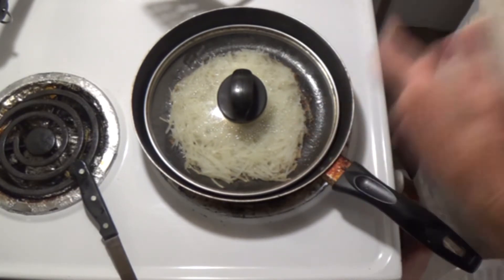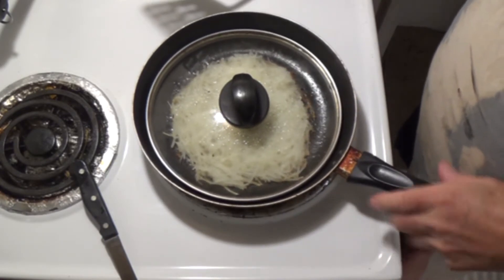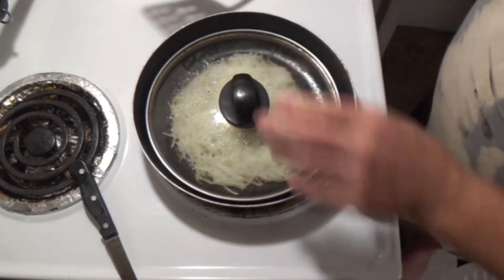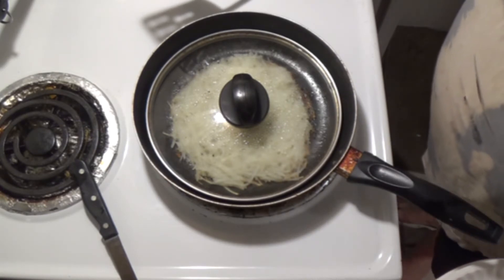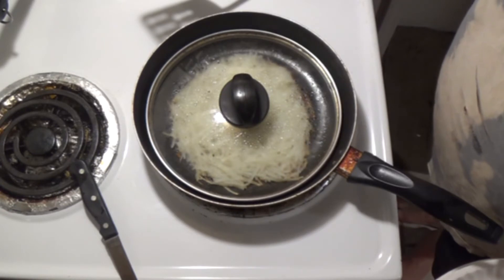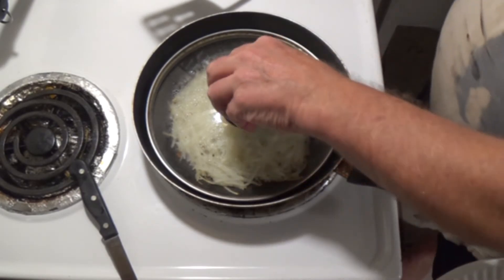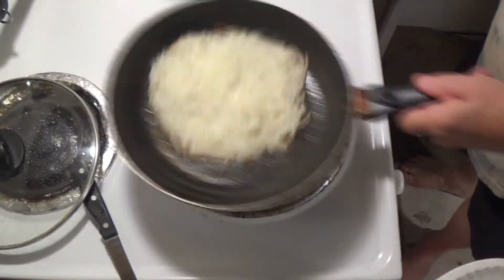Don't stir them, leave them alone. Put a lid on the pan so that the potatoes can steam. Don't forget, those are raw potatoes — you have to steam them. If you don't steam them they won't be done and it's going to be a big mess. You've got to have a lid.